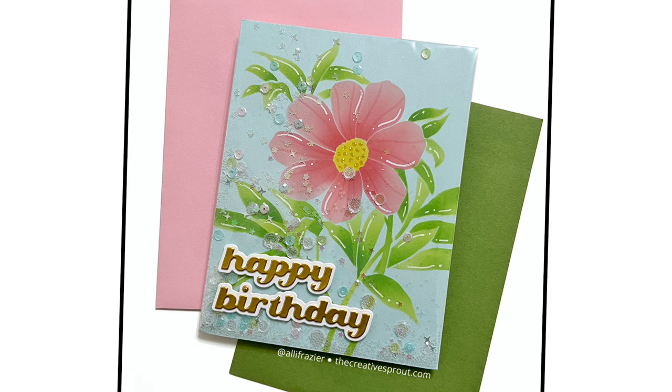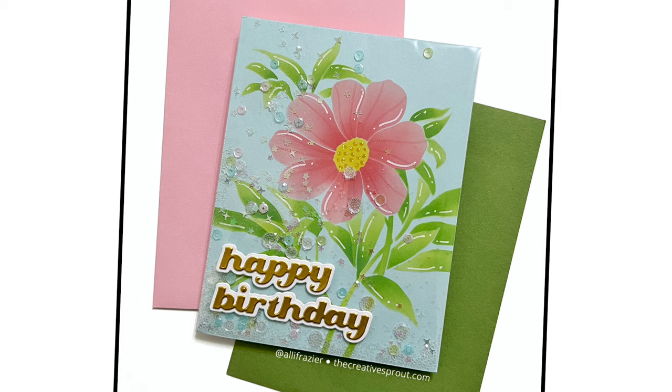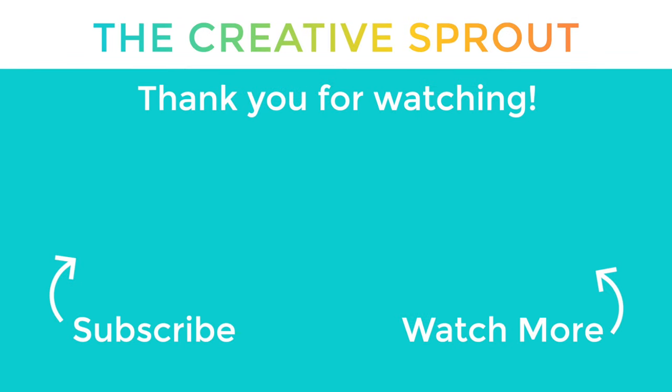There will be details on my blog for these last two cards. I really just want to thank you for joining me today. I really hope to get back into making more regular videos and more cards — I took a big break, so I'm easing my way back in. Thanks again for being here today, and I will see you next time. Bye bye!